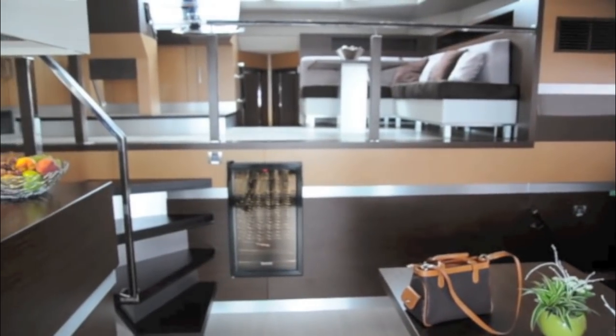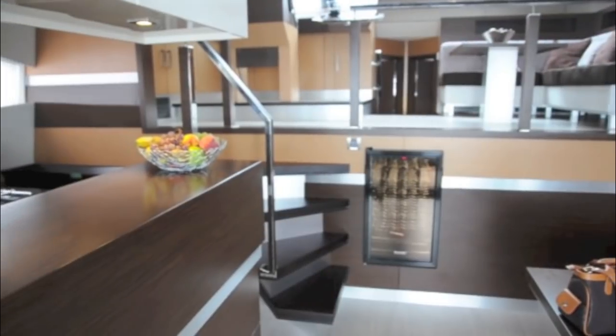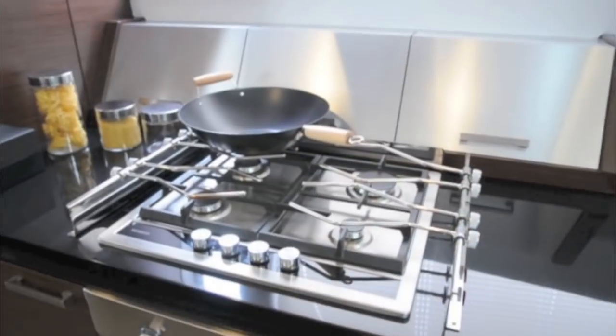The saloon is set on two different levels with a seating area down below opposite a very substantial, almost commercial standard galley, and a raised forward area with the helm and dinette.